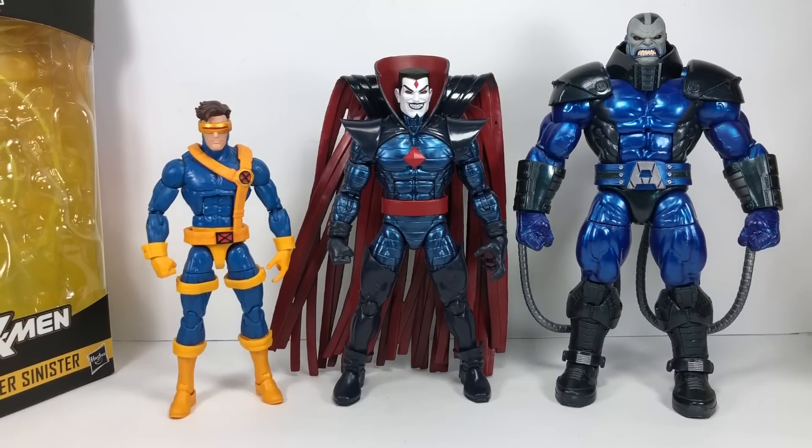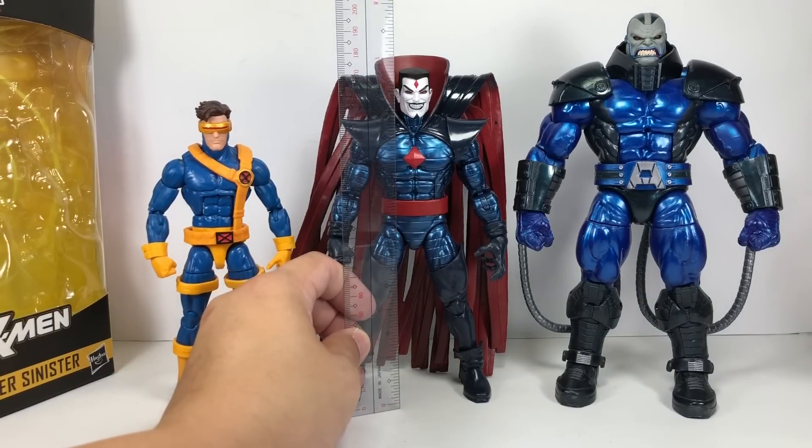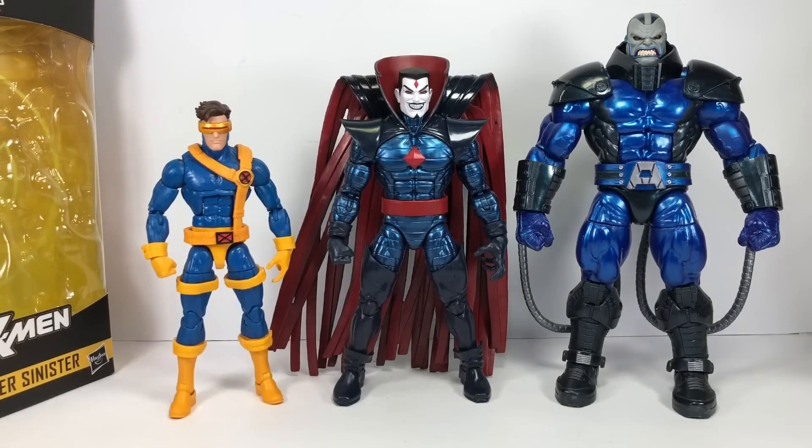For size comparisons, here he is with the Jim Lee Cyclops and the Build-A-Figure Apocalypse. The figure stands head to toe roughly just under 7 inches tall, and he's actually a pretty big figure — I thought he'd fit as a BAF.